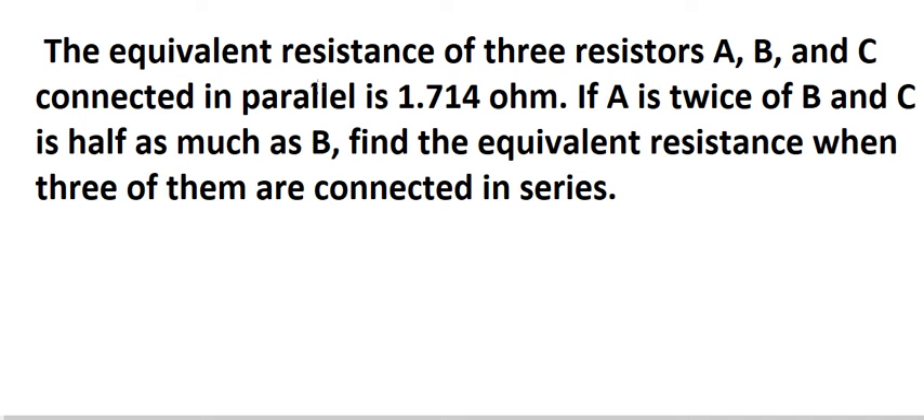The equivalent resistance of three resistors A, B, and C connected in parallel is 1.714 ohms. If A is twice of B and C is half as much as B, find the equivalent resistance when all three of them are connected in series.